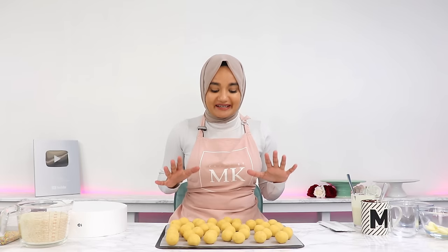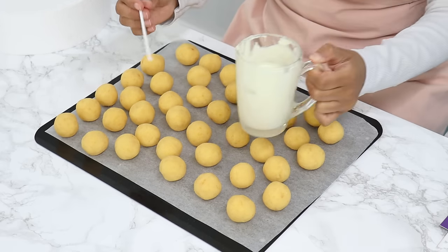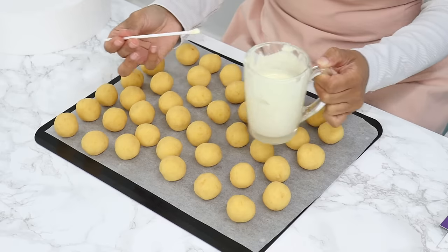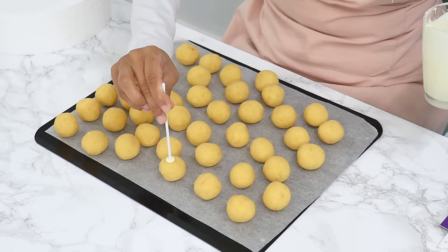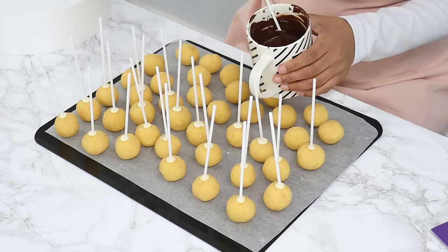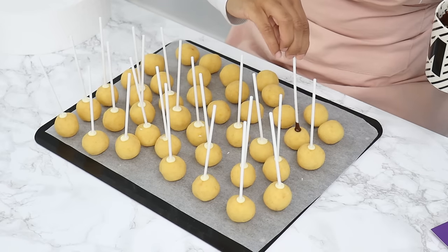My cake balls are nice and cold. I'm going to grab a cake pop stick, dip the tip into the chocolate, then place it into a cake ball about halfway through. Do the same with all the cake balls. Dipping the stick in chocolate first helps secure the cake balls to the stick so they don't fall off.